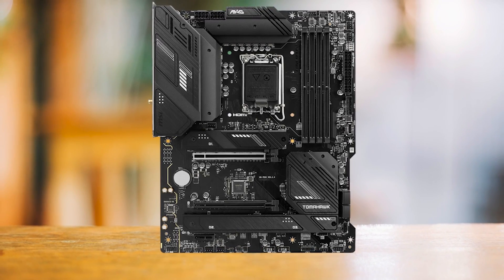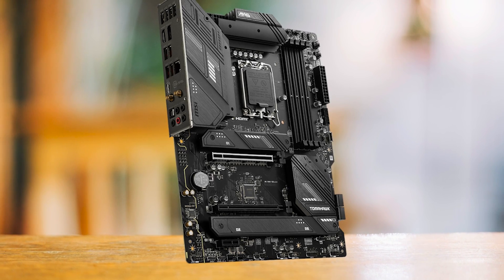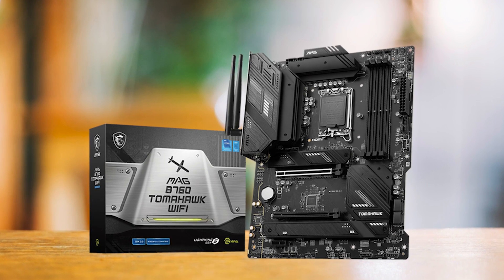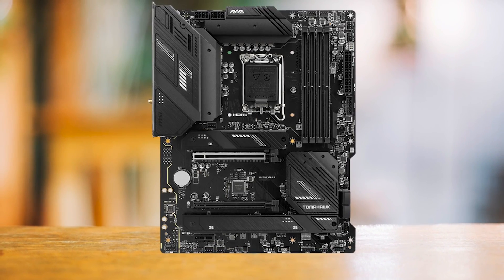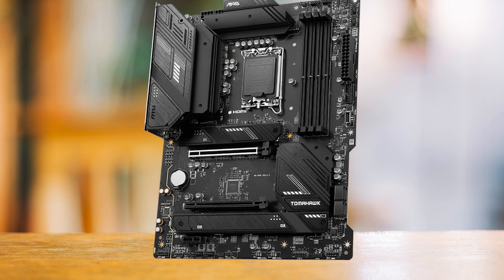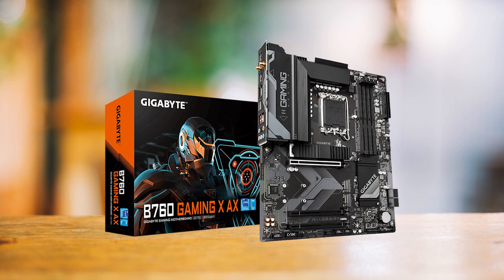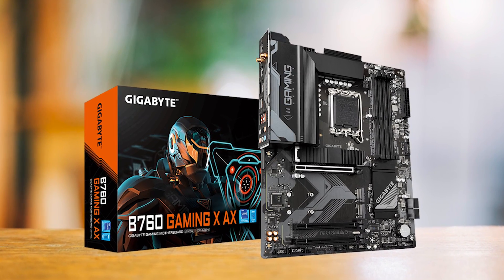The other issue is the PCIe slot balance. The primary expansion slot runs at PCIe Gen 5.0 x16 — which no other board in this range offers — but the second slot is PCIe Gen 3.1 x4 and the third is PCIe Gen 4 x1, both chipset-controlled versus the CPU-controlled first slot. This isn't a deal breaker, but I wish it had BIOS/CMOS buttons and more balanced PCIe expansion. Even so, this is one of the best motherboards for the LGA 1700 socket at sub-$200, outclassing the Gigabyte B760 Gaming XAX on features like the PCIe 5.0 slot and VRM quality.